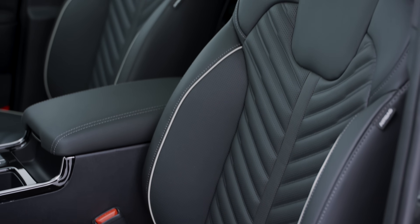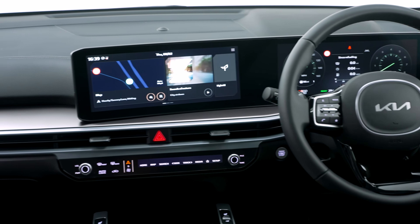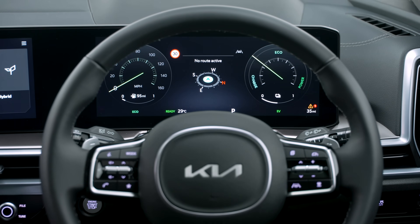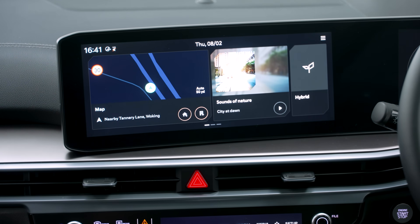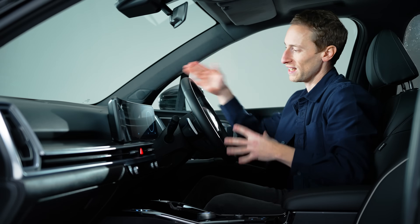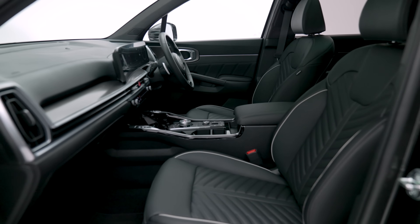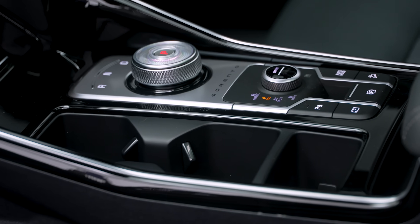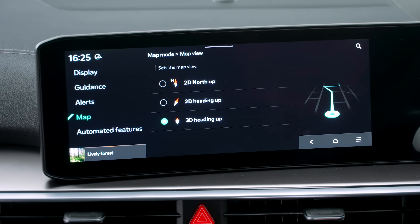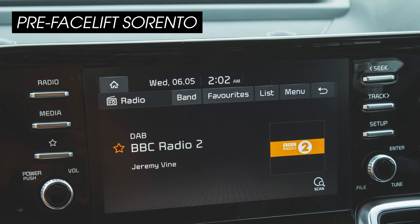There are changes inside as well. You'll probably notice a redesign of the driver display and infotainment screen — they're now joined together in this curved display, giving you one 12.3-inch screen for your driver display and another of the same size for your touchscreen infotainment. On the entry-level version the driver display is much smaller, on a four-inch screen instead, though you still get the same infotainment system. Wireless Apple CarPlay and wireless Android Auto are standard, but it's a shame this new setup loses some helpful shortcut buttons either side of the screen that the old car had.